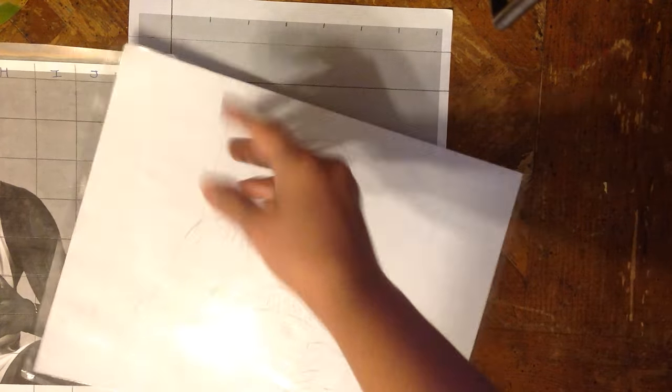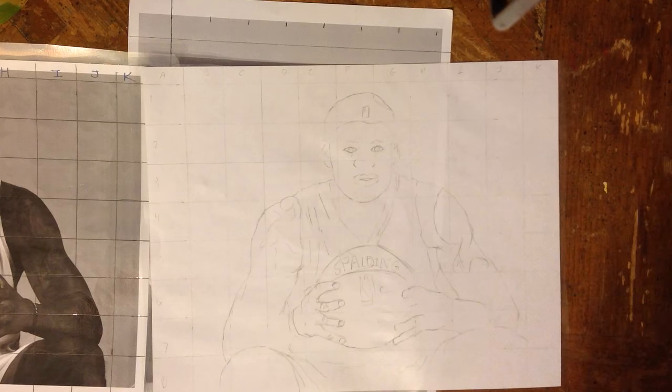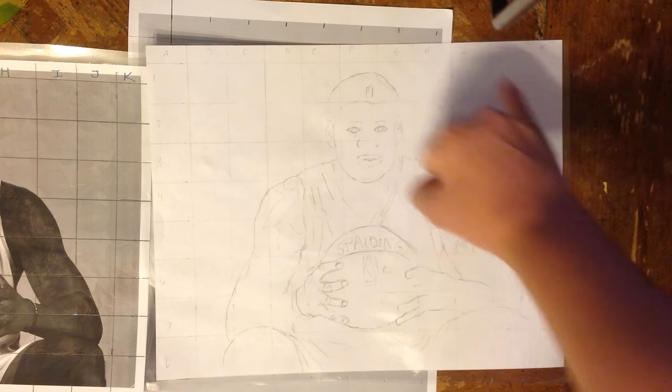Then what's going to happen is you're going to take a blank piece of paper and make the same type of grid marks — but this time, look how light the lines are. The lines need to be really light, because you're going to start to erase all the grid.